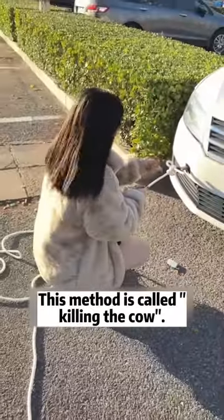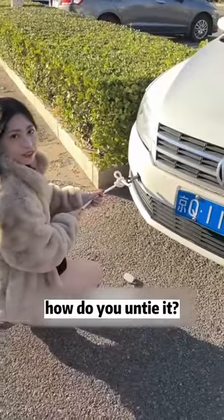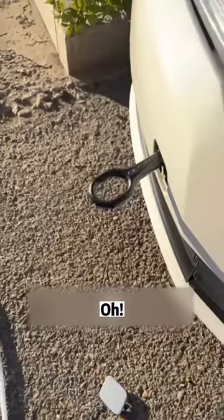Tightening the main rope at this time will only get tighter. This method is called 'killing the cow' because ten cows were exhausted and couldn't pull it away. Then you are so tight — how do you untie it? Try pulling this short one. Oh, magic!